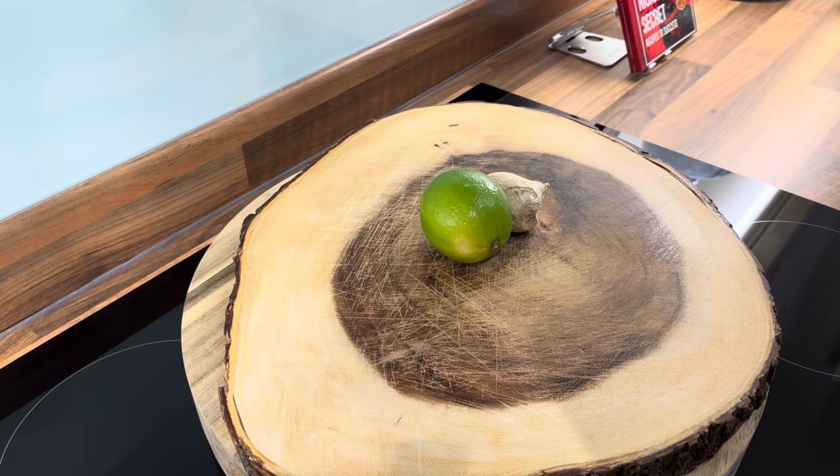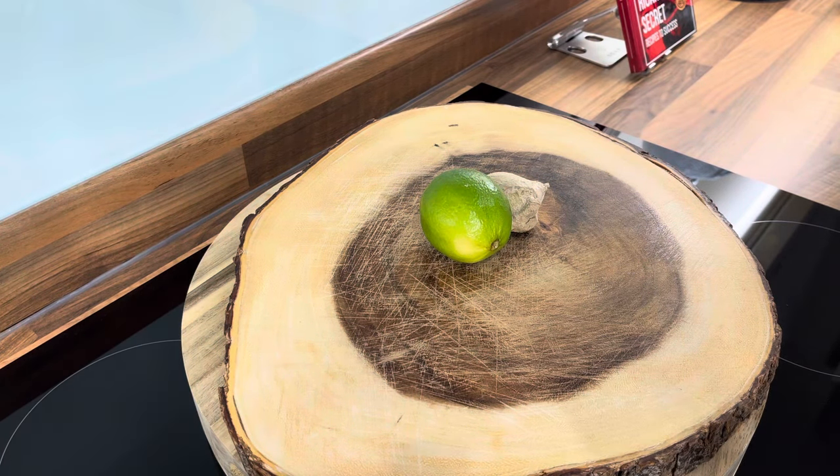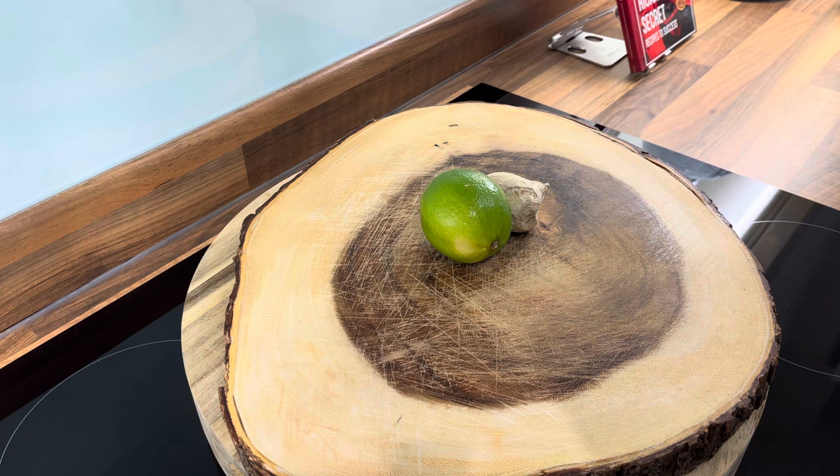Welcome back guys, I'm back in the kitchen today with a brand new recipe from Chef Ricardo. It's also Thanksgiving Day today, a lot of people are celebrating and eating a lot of food, so I want to give you an amazing and delicious recipe. Happy Thanksgiving Day!